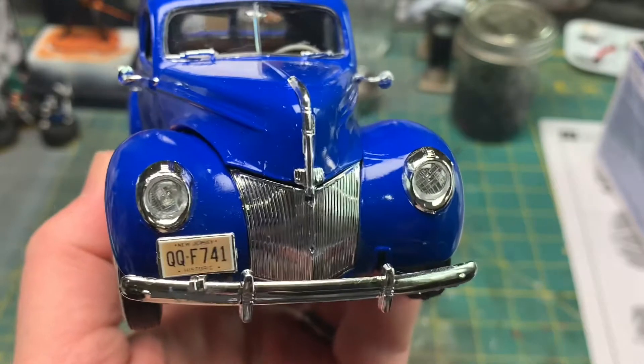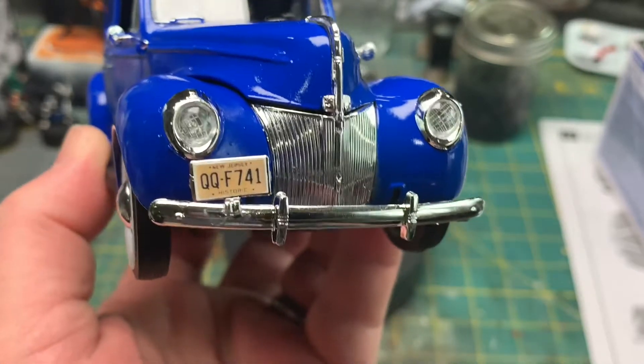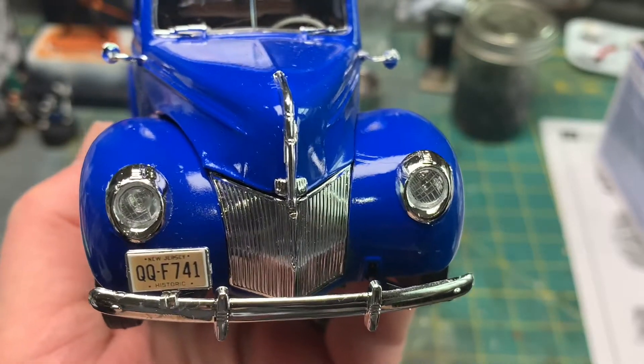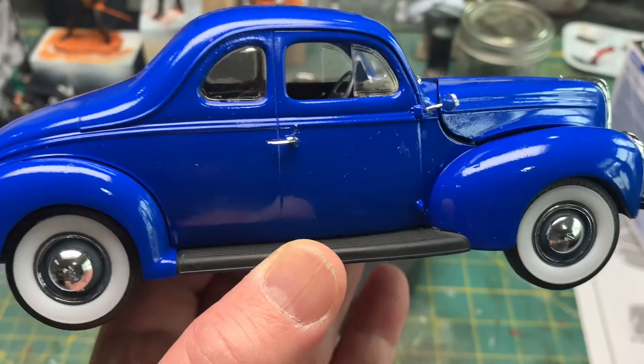I used — you remember me talking about the license plates — so I put some New Jersey historic plates on this car. Again, door handles are in the wrong place.